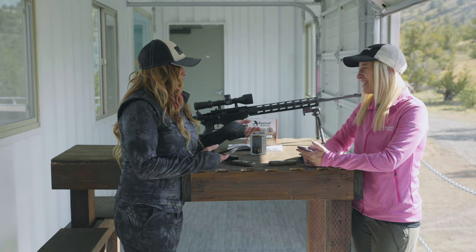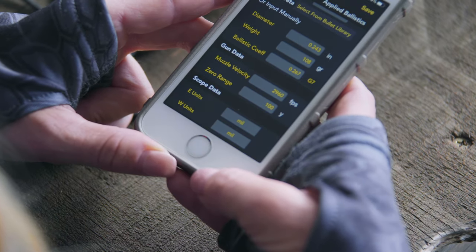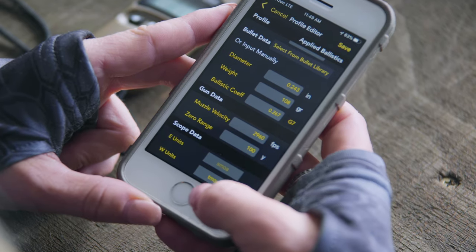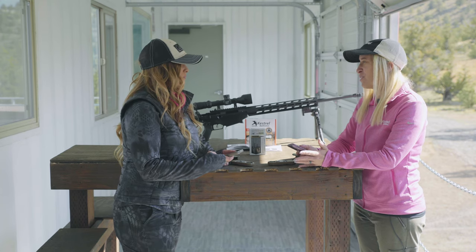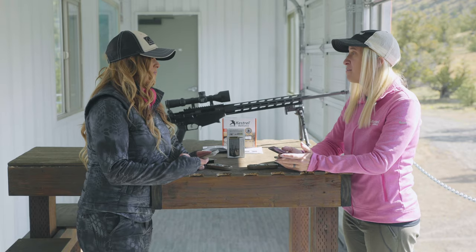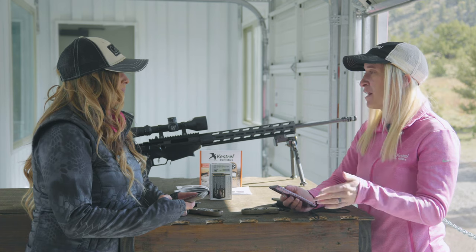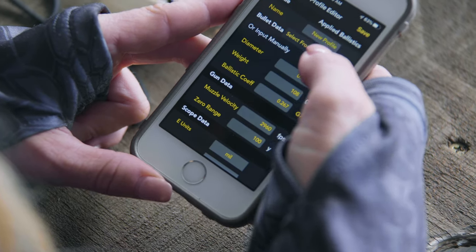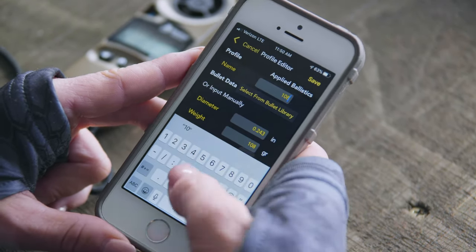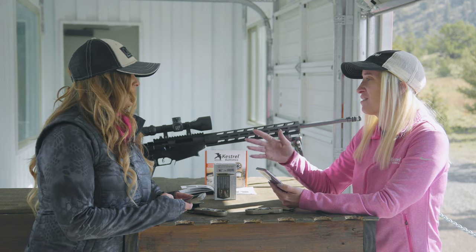The last bit of information we enter is our scope data — put in your elevation units (E units) and windage units (W units): mils, MOA, clicks, or inches. The Kestrel offers TMOA and SMOA. SMOA is shooter's minute of angle, basically a rounded number to make mental math easier. Because the Kestrel is doing all the math, you don't need it rounded — use TMOA, the true minute of angle, for a more accurate firing solution. After entering all bullet information, name your rifle by clicking on the new profile section and typing in a name. Remember it needs to reference both the bullet and the rifle, and you have 16 characters to do that.